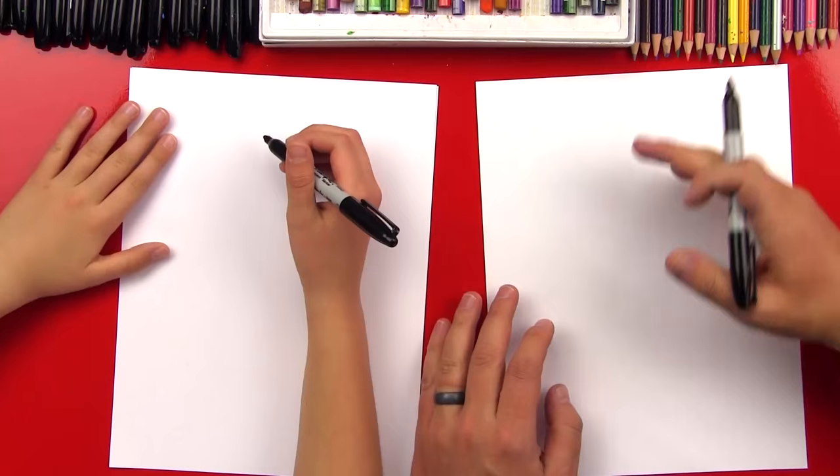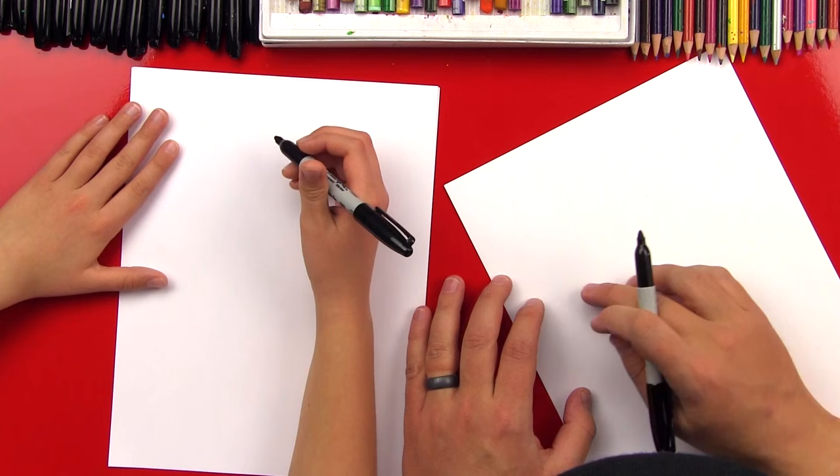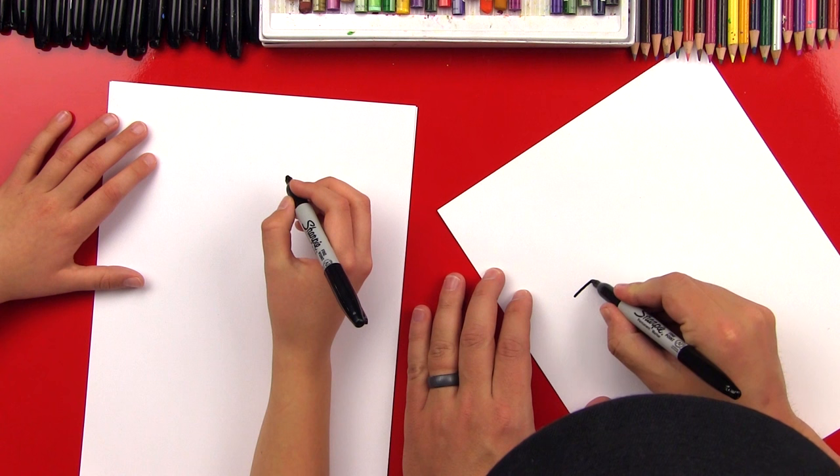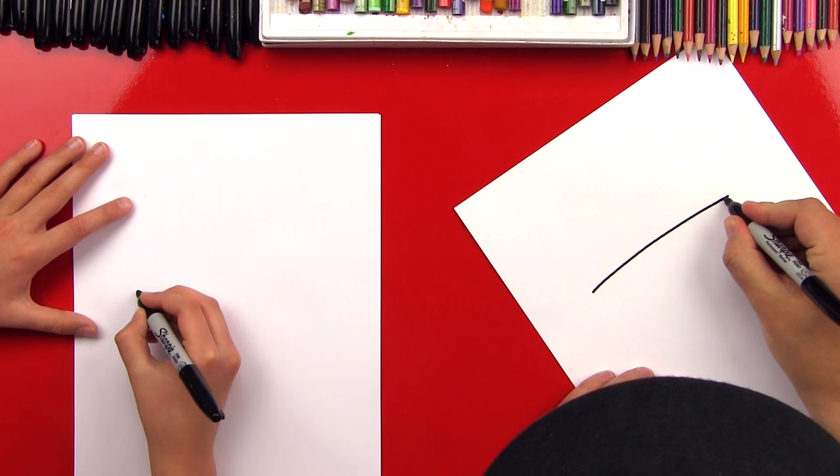We're going to start with our paper vertical. We're going to start with the line that goes over the top of the eyes. That's going to be towards the top of our paper, right in the middle going left and right. It's going to be a little curved too. Now we're going to make it a little longer on this end so that it's equal distance to the sides of the paper.